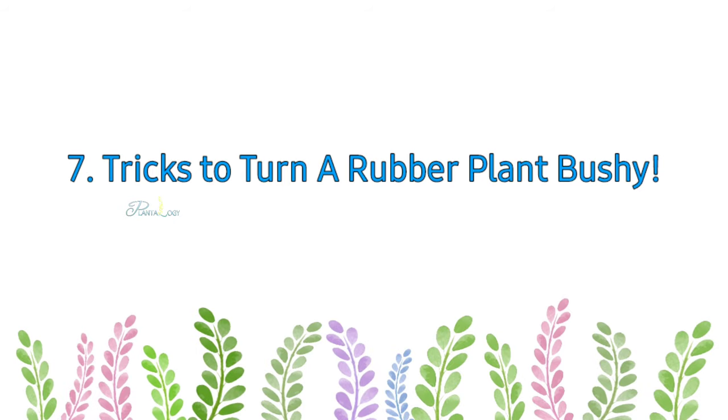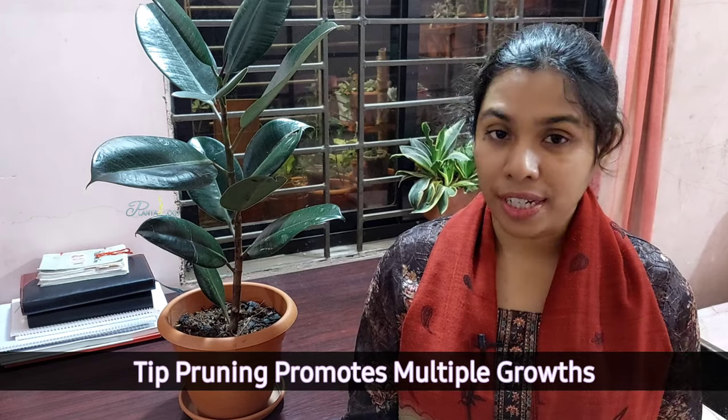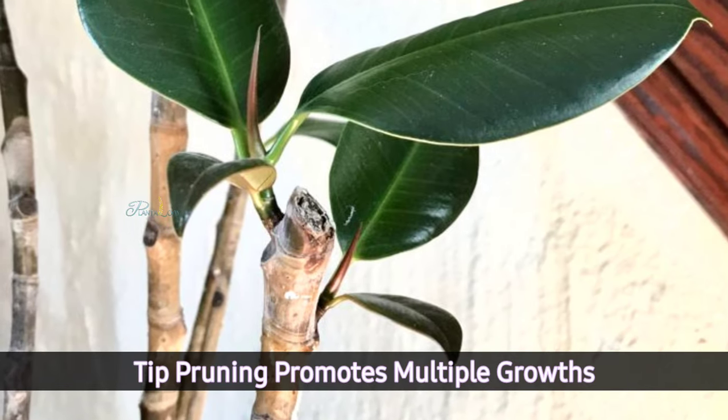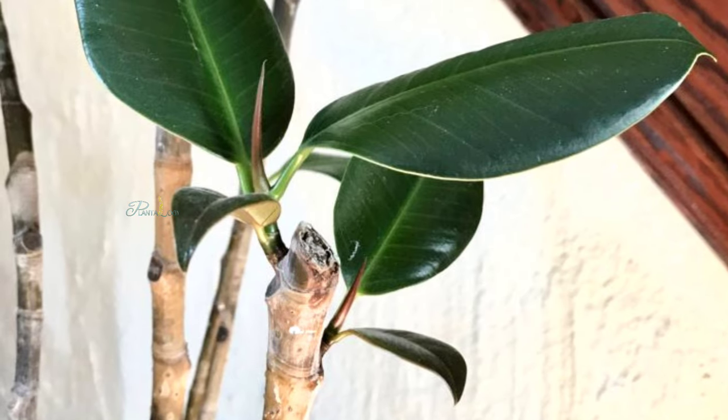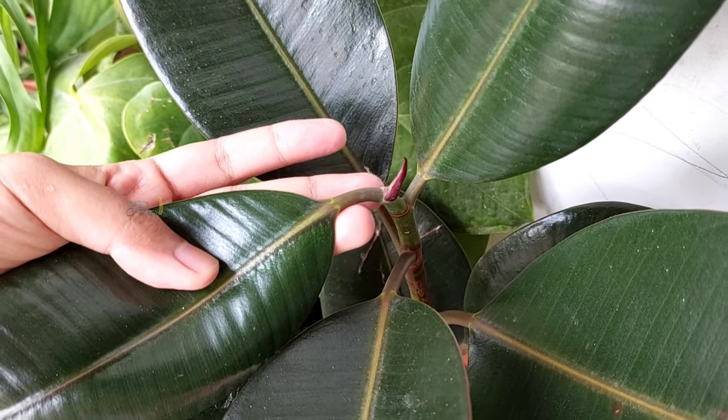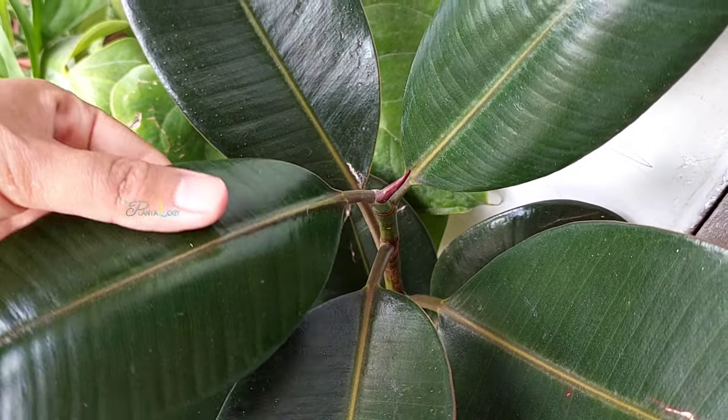To turn your rubber plant bushy, tip pruning promotes multiple growths, but it is more effective for mature, thick-stem rubber plants that have enough potential to promote multiple growth. Young rubber plants most of the time form only a single shoot after tip pruning.